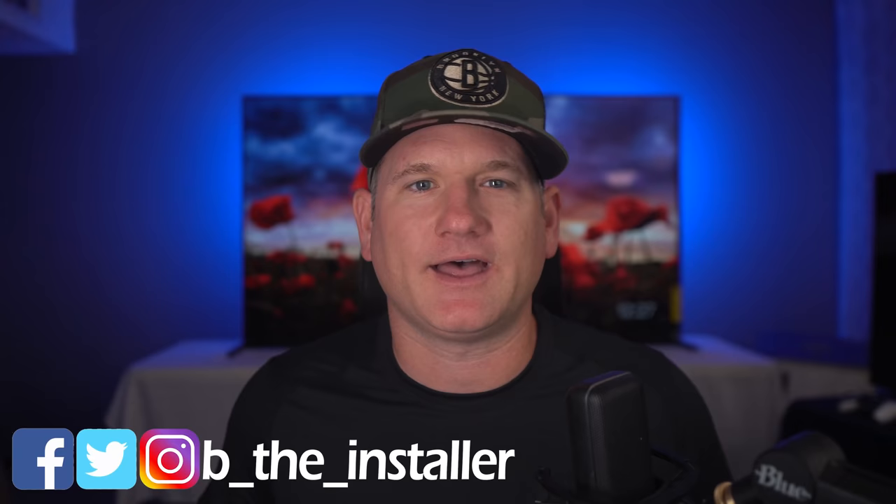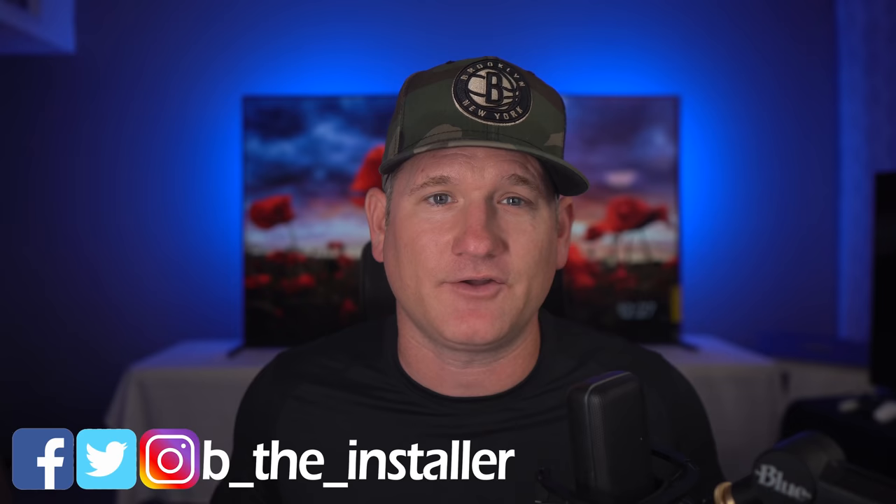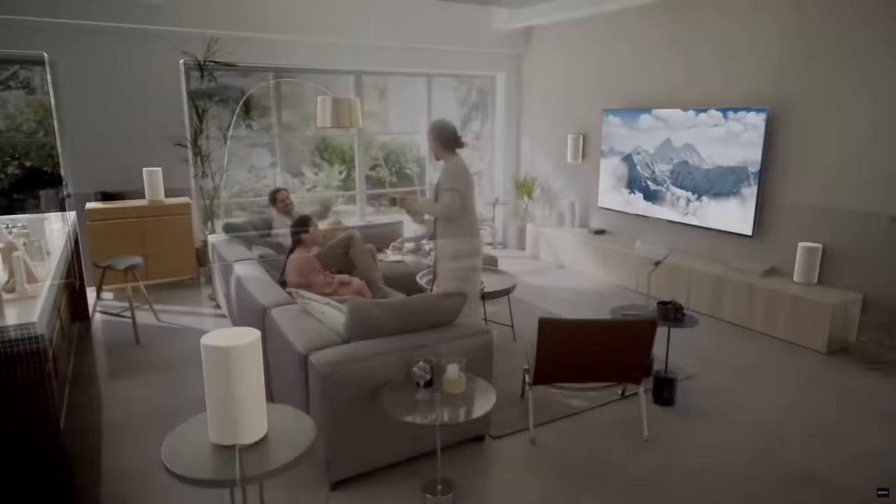What's up everyone, I'm BeTheInstaller and I get a bit pumped to review new audio solutions that can offer great sound without a ton of installation work. The Sony HT-A9 caught my attention because it's just four wireless speakers and a sub, and it also connects with my new Sony TV. The speakers arrived on a Friday and the sub the following Monday, so I was forced to toy around with just the speakers before adding the sub. And of course I have to compare it to the Sonos Arc.